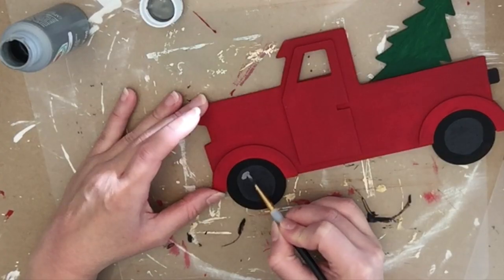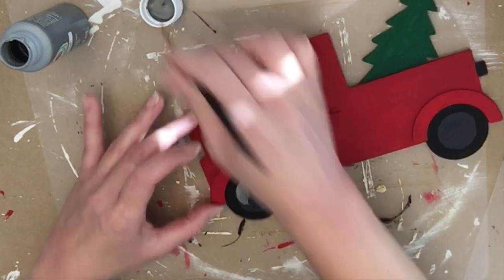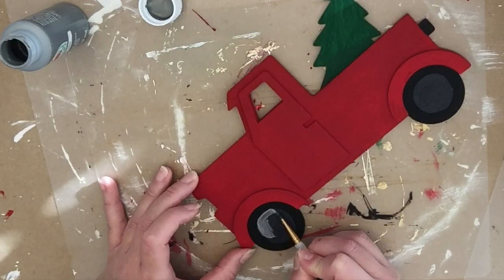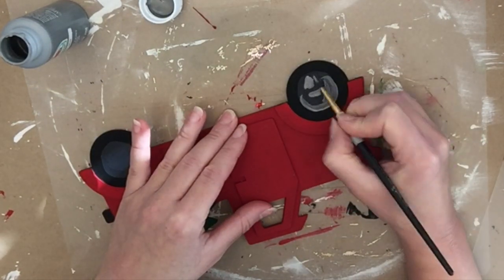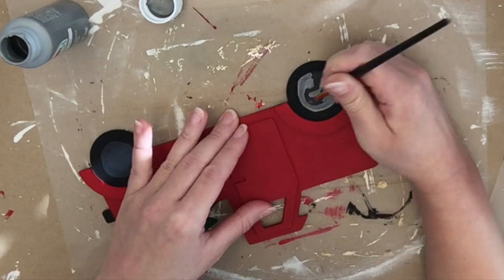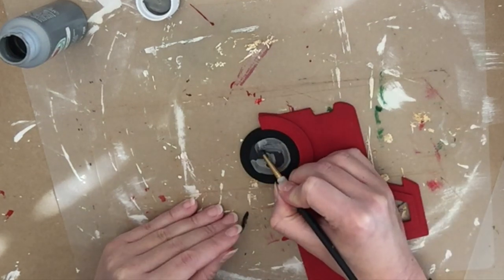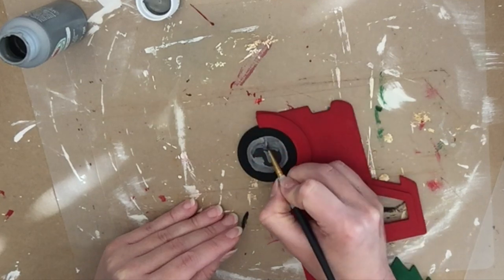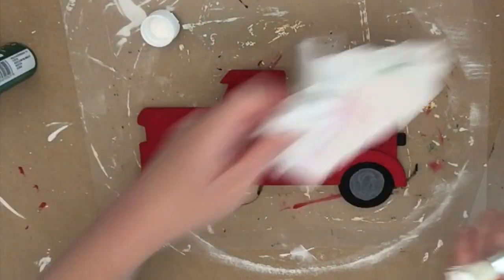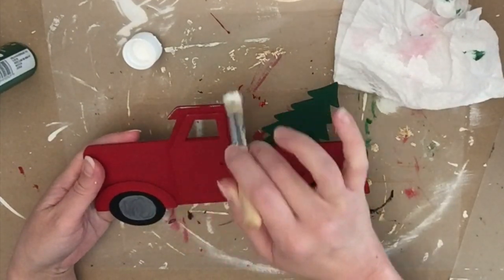Now I'm going in with a couple different colors of gray for the inside of the wheel. The first one I did was just too dark, so I'm going back in with a lighter one — just use whatever you have on hand. I'm using a fine tip brush to do my best to get a circle. It's not going to be perfect, but I did a couple of coats because the dark underneath was really coming through.